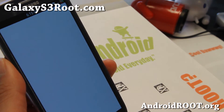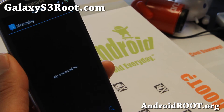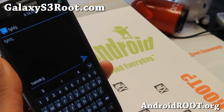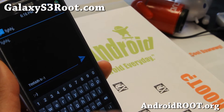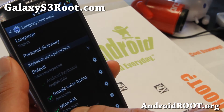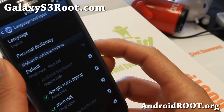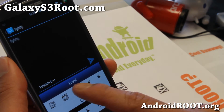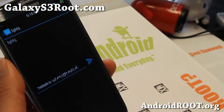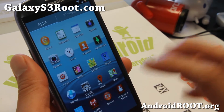It does come with emoticons. You can enable it in language settings — go to language and input and make sure that's enabled. Then you'll be able to use the emoticons emoji. And when you're done, you should be able to put the regular keyboard back. I know some of you are big on that.